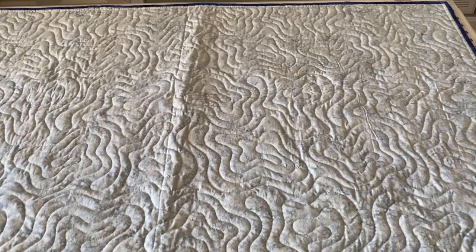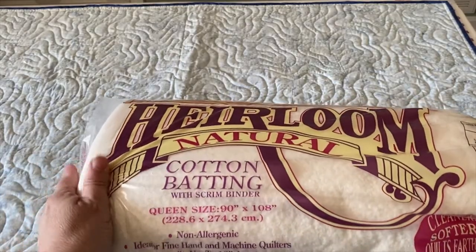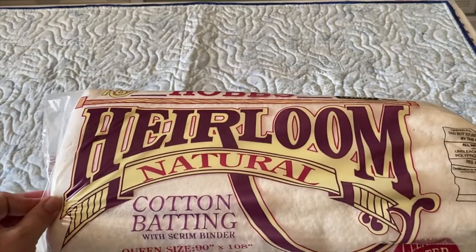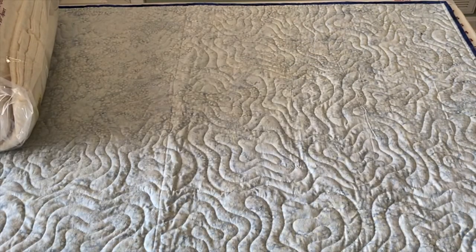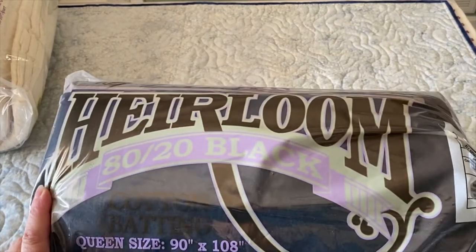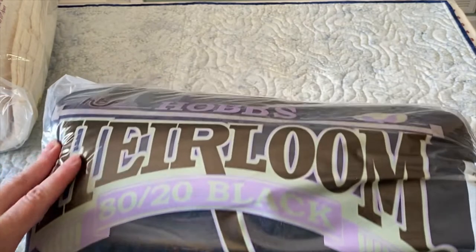Yesterday my packages arrived and I thought that we would open them together. So let's talk about the batting first. Hobbes is always so generous by sending us batting — we have some cotton Hobbes Heirloom Natural batting and some Hobbes 80/20 black.